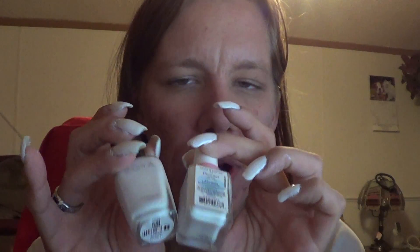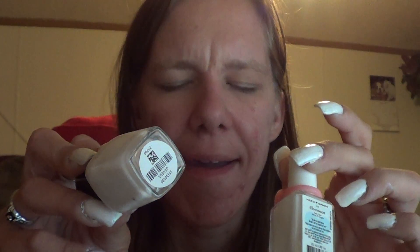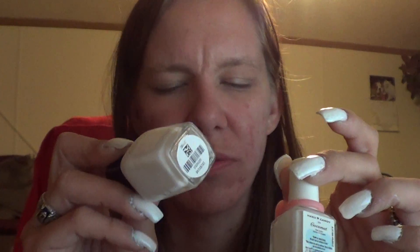Now, what I did was — these two polishes both have shimmer, they're both white. This one is very, very, very sheer. It took like four coats to put on to make it opaque, and it still doesn't look that great.